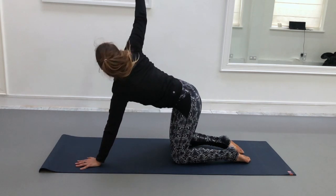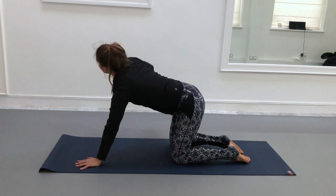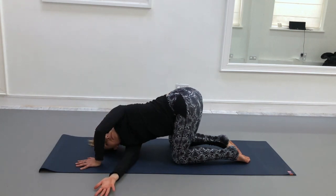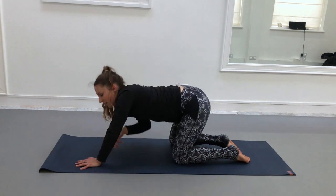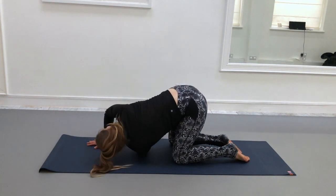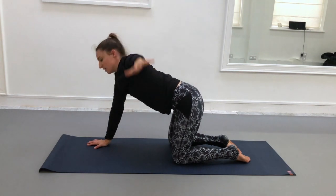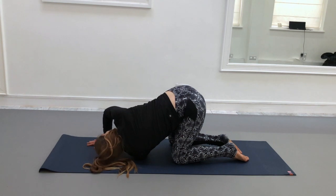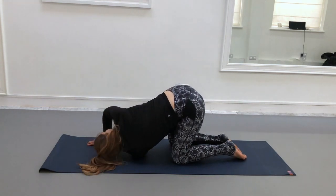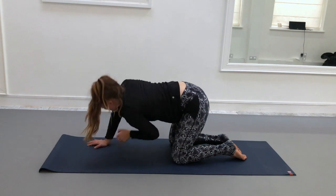Retrace your steps — inhale to lift up, exhale to thread under. Continue: inhale to lift, exhale to thread and hold down. Returning out to all fours. Inhale left arm up, exhale to thread under, inhale to lift, exhale to thread, inhale to extend, exhale to thread and hold down. And then back to all fours.